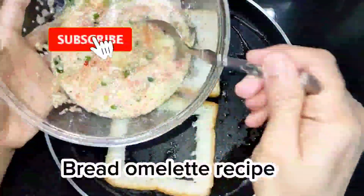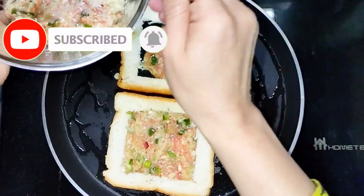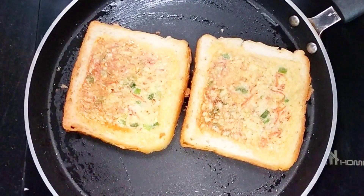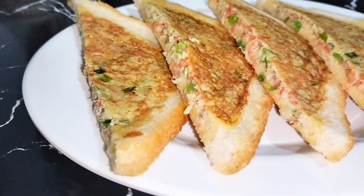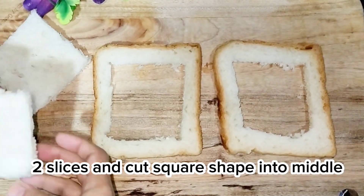Bread Omelette Recipe. Let's make 2 slices of bread and cut a square shape into the middle.